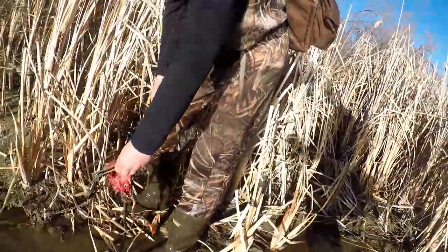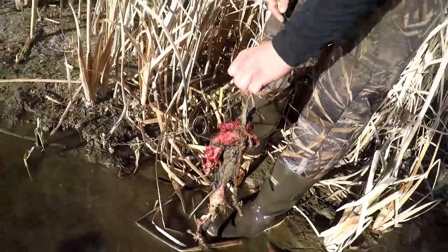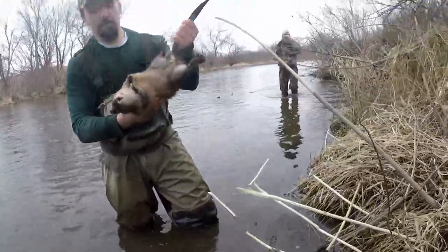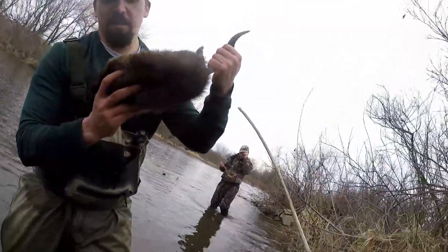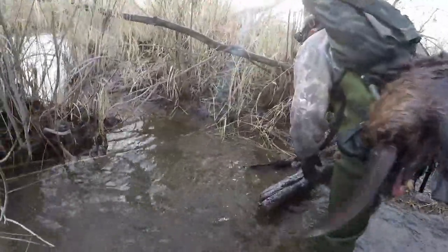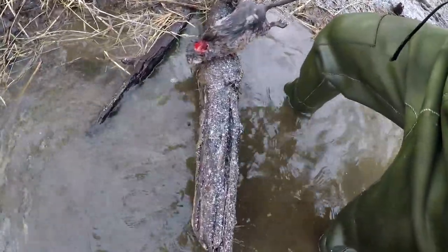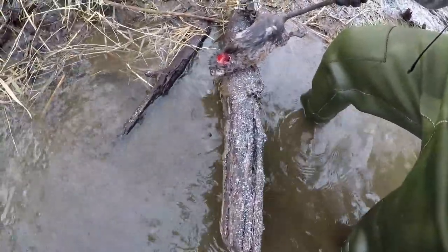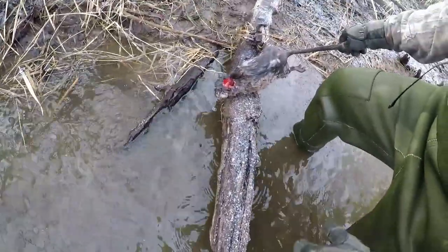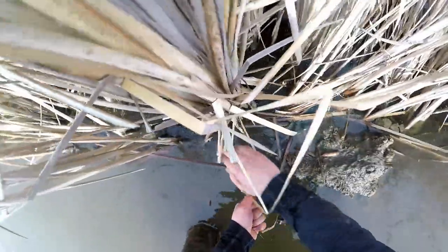I caught a muskrat and a mink came along and got him. Ben's beautiful jumbo rat — it's a monster. A pen mink came along and that was a nice size rat too. Too bad — just got him on the back of the head, killed him, didn't even eat anything. That's a mink for you.